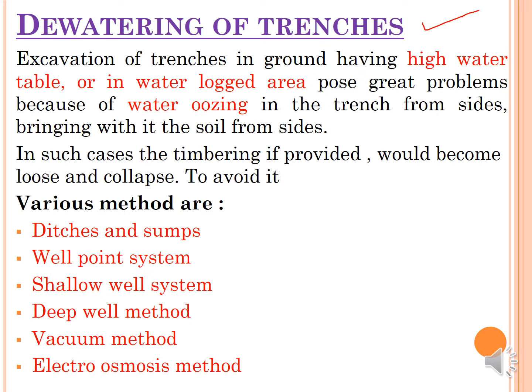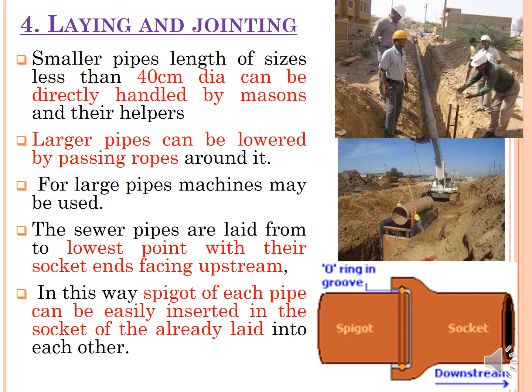Dewatering of the trench is the next concern. During excavation, if the depth is excessive and the area has a high water table or water-logged conditions, water seeping into the trench creates very problematic working conditions and can cause the sides to collapse. Different dewatering methods are used depending on site conditions: well point system, shallow well system, deep well system, vacuum method, and electro-osmosis method.